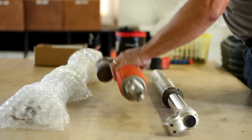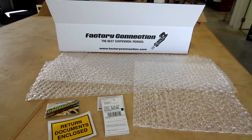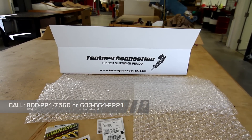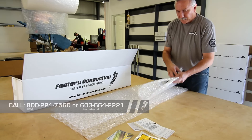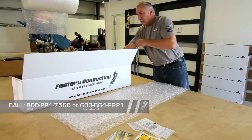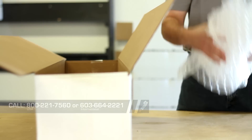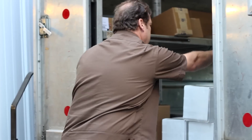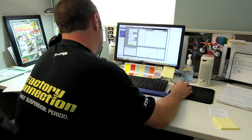Packaging and wrapping your suspension components thoroughly is even more important. Call us for a free purpose-built Factory Connection suspension box. The box includes three pieces of bubble wrap for your forks and shock. The Factory Connection shipping box and bubble wrap is free — all you have to pay is shipping.